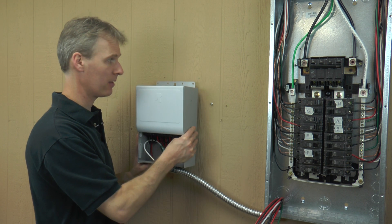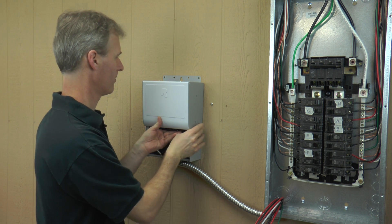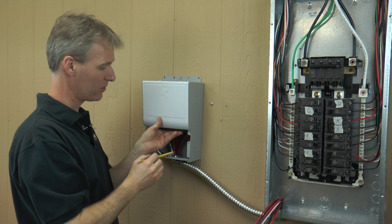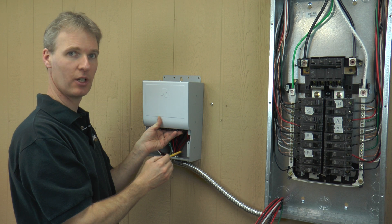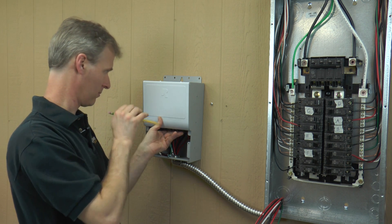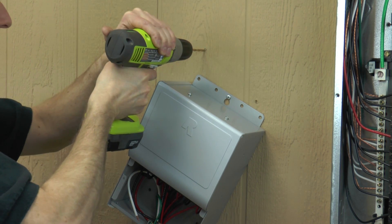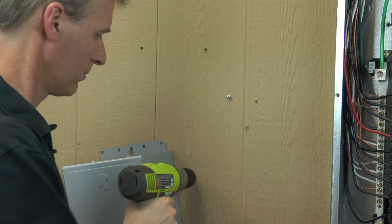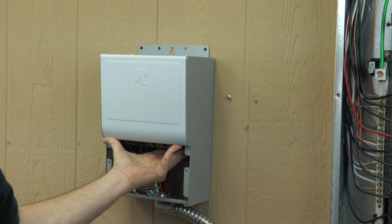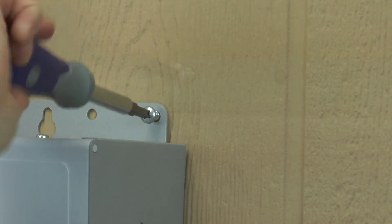Be sure not to overbend the flexible conduit. Now we can mark the mounting holes for the transfer switch. The bottom holes are inside the wiring compartment of the transfer switch — you'll need to remove the front panel first. Use the appropriate screws or anchors to securely mount the transfer switch.